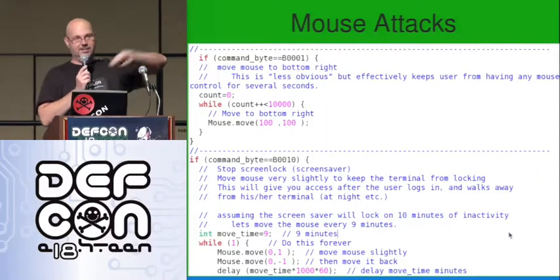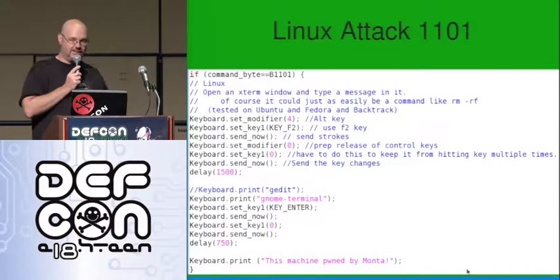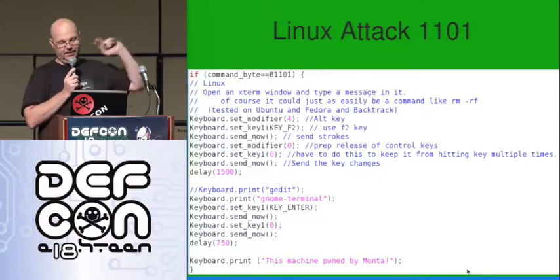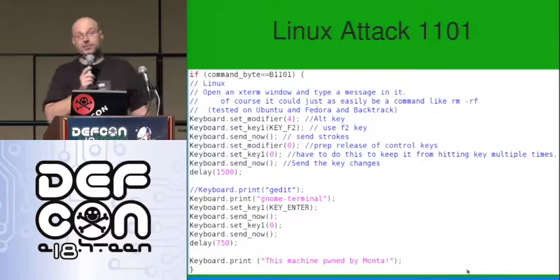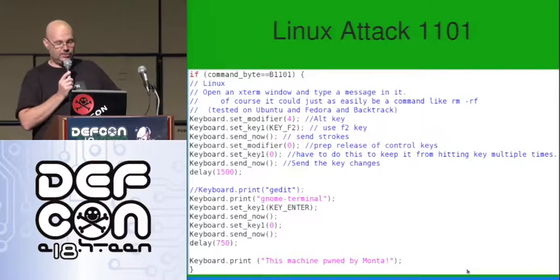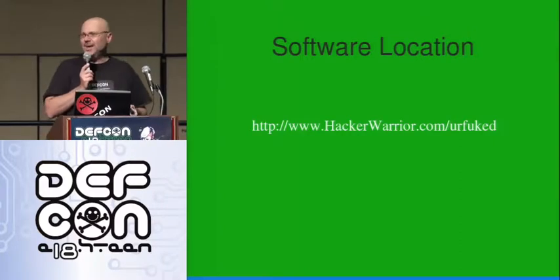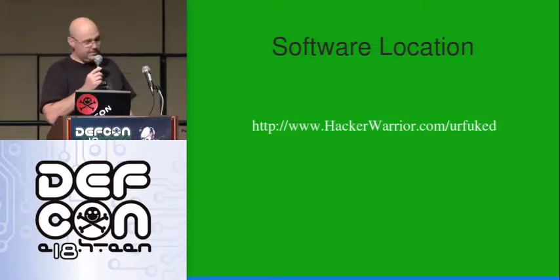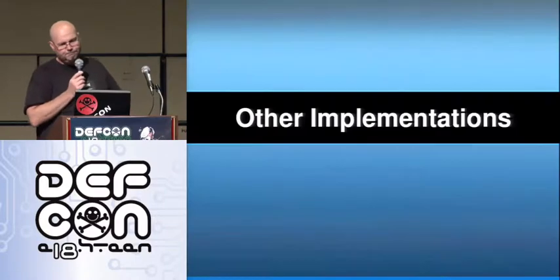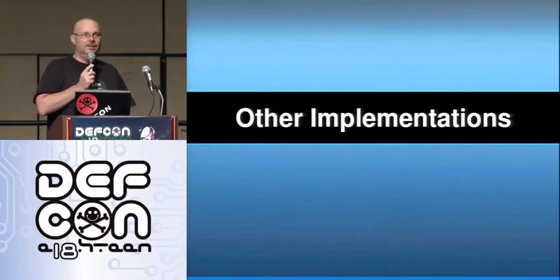Sometimes their screens slow because now it's all getting streamed across the network. And again, just for an example, the Linux attack — here's the code for it. It presses Alt+F2, opens a GNOME terminal, and types 'gedit' in it. And then it types 'This machine was pwned by Monte.' So the code's simple, it's straightforward, easy to do, and it's online. If you want it, there it is. This presentation — the one on the disk is a little out of date, but I've got a lot more stuff in this one. So the full talk is there too, with the code. A quick look at some other implementations.